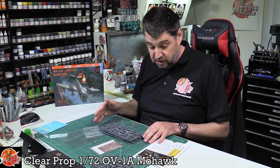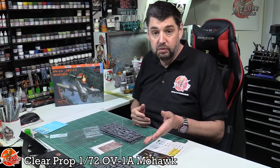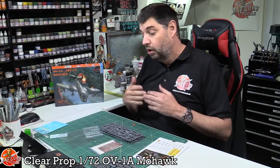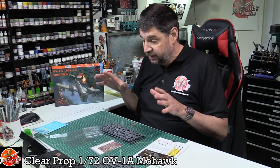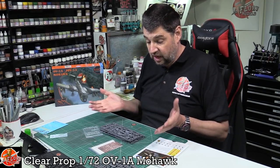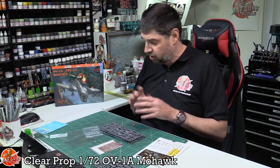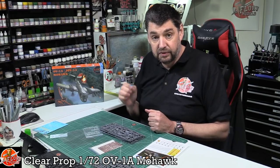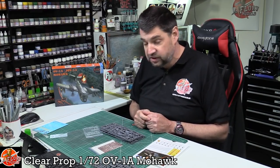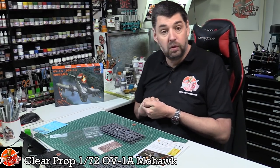Decals are really nice, the clear parts are nice, and there are some really good design options - like the wheel wells having a plate that does the entire thing, gear up with doors closed or open. The main gear has a one-piece plug that fits in for gear up. Wing spars, the engine nacelles - the crispness and detail in the moulding is an absolute gorgeous thing to behold. So there we go - that's Clear Prop's very, very highly recommended 1/72nd scale Mohawk.